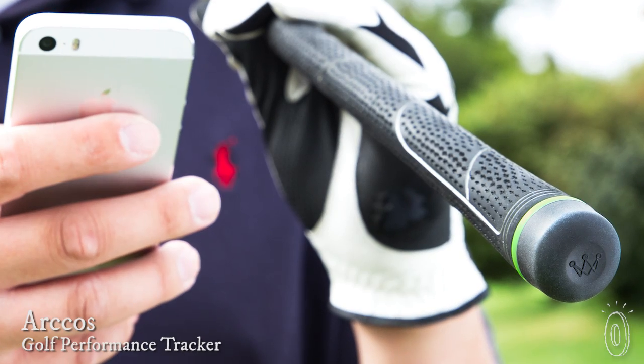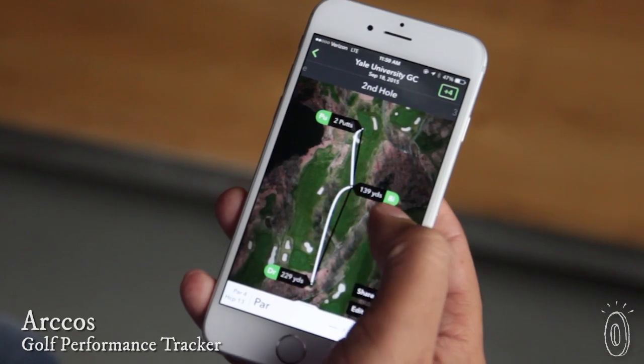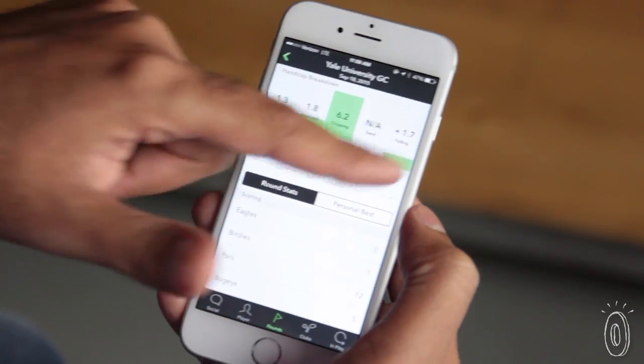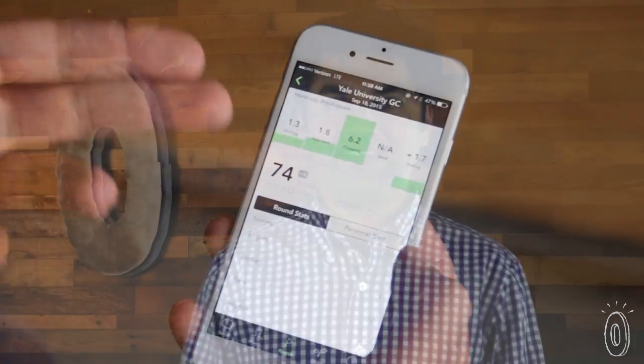Arcos combines a set of 14 sensors that pair with your smartphone and track every shot you take on the golf course, and then it intelligently analyzes all that data to give you extreme insights about your game. Hi, my name is Sal Sayed and I'm the co-founder of Arcos Golf.